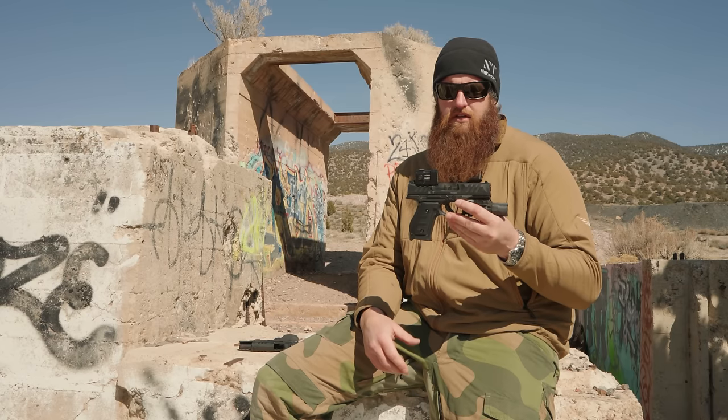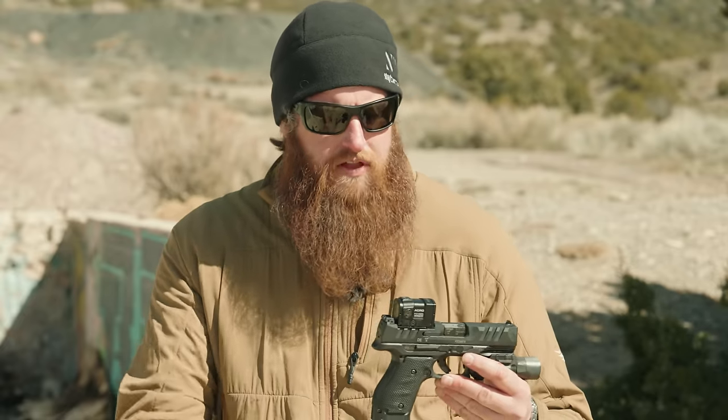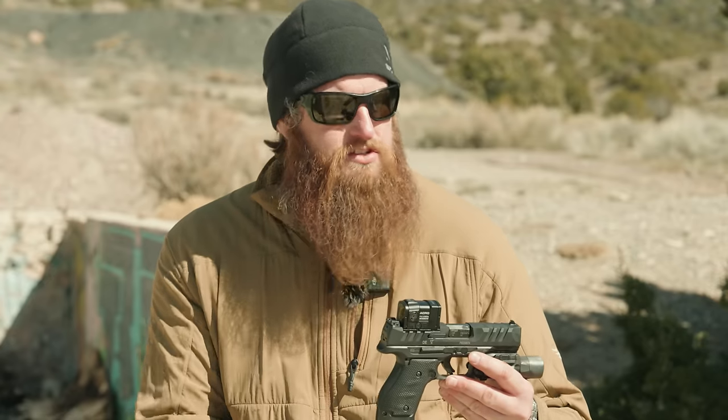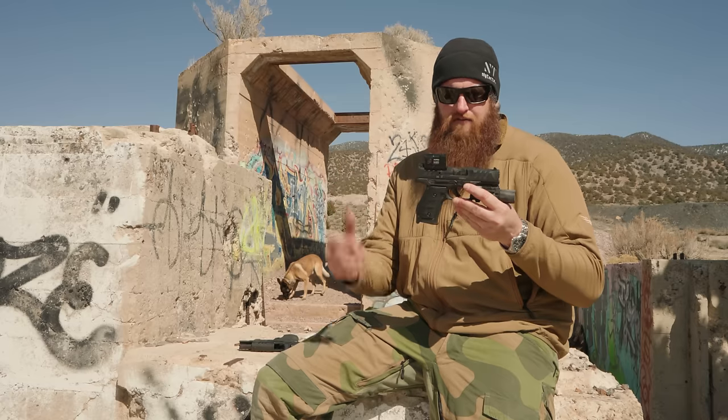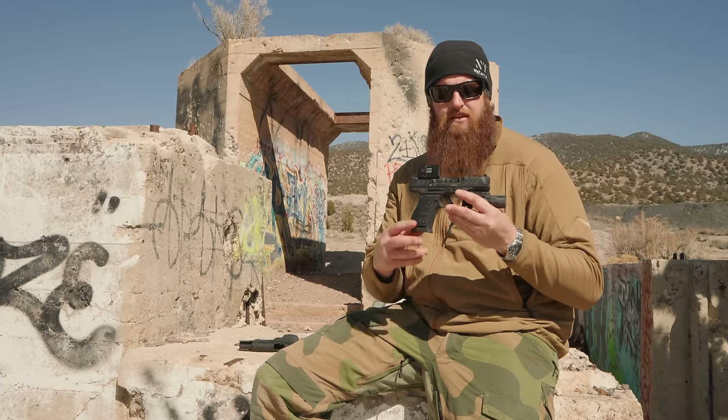We met with Walther at media day at SHOT Show this year, threw about six rounds through this, and they asked if we were interested in reviewing any other guns from their lineup. I said I'd prefer this compact to really test that duty gun/race gun theory. I also made it very clear that even though they're sending us the gun to review, we're still upfront and honest with all our opinions. And Walther said, send it.